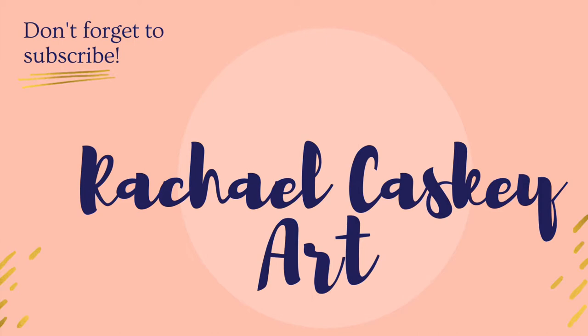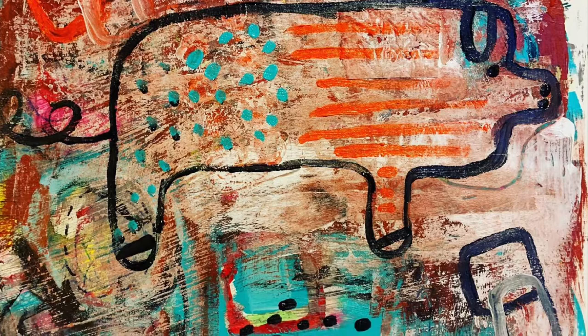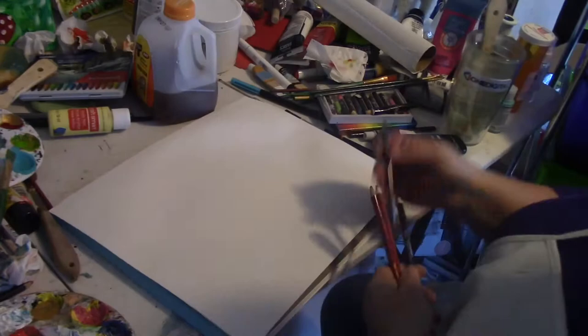Hi and welcome to Rachel Caskey Art. Don't forget to subscribe. Today I am showing my process for painting my pig painting. Here at the beginning I just put some marks down on my paper.